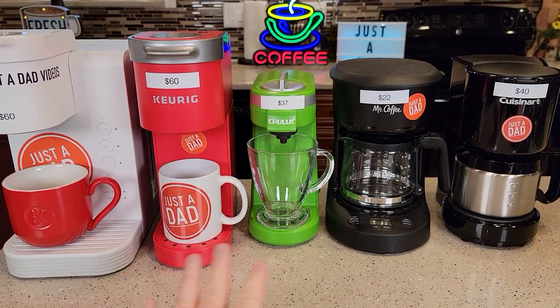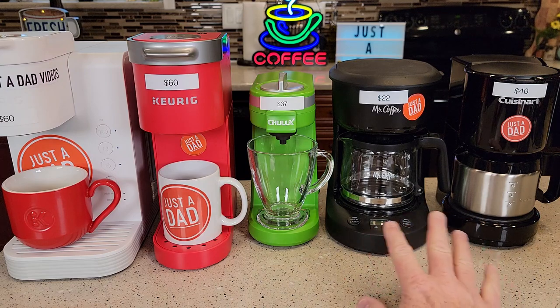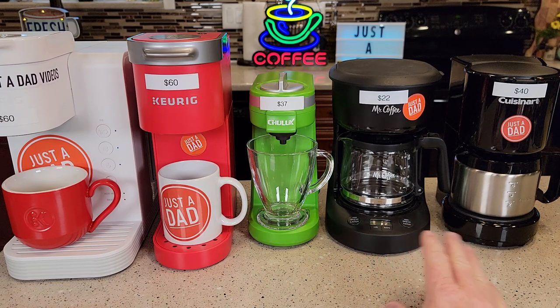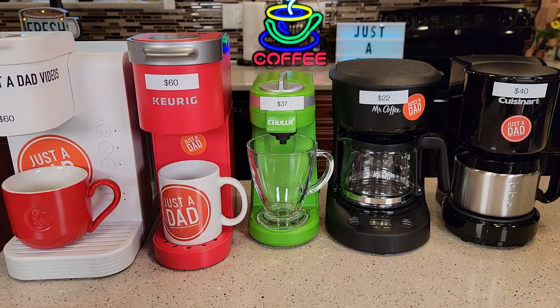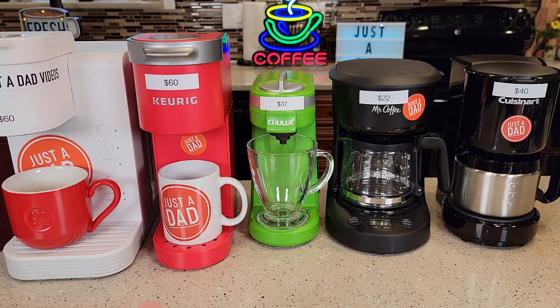For somebody that's maybe never made coffee, a K-Cup is probably going to be the way to go. They're very easy to do, and I have videos on exactly how to make coffee with them. It can be a little bit more work with a traditional maker, but with the K-Cup you're just going to throw the K-Cup in and within a minute you're going to have a coffee ready to go. The K Mini is about two minutes and the Chulux is about the same.